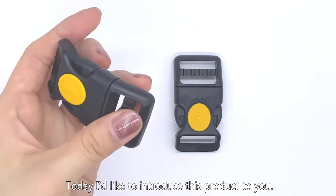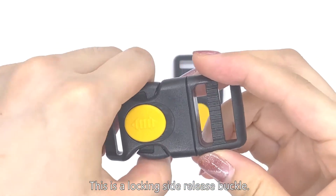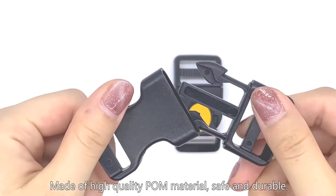Hello everyone, today I'd like to introduce this product to you. This is a locking side release buckle. Made of high-quality POM material, safe and durable.